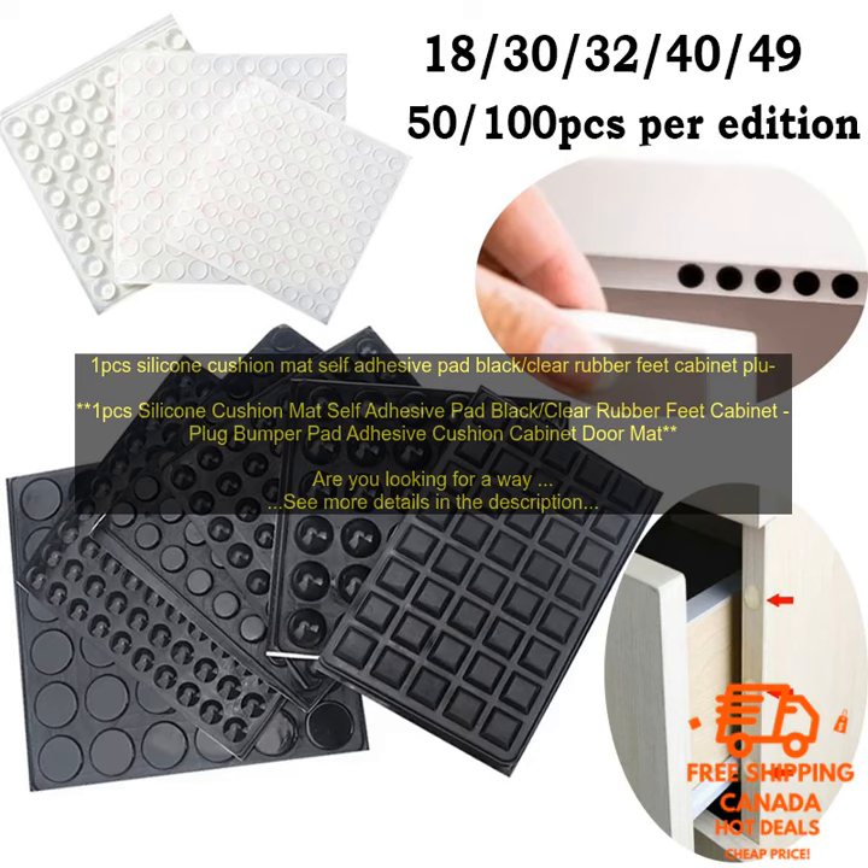Here are some of the features of this product: Made of high quality silicone material. Durable and long-lasting. Self-adhesive — easy to install and remove. Non-slip — can effectively prevent cabinets from sliding. Shock absorption — can protect cabinets from scratches and dents.